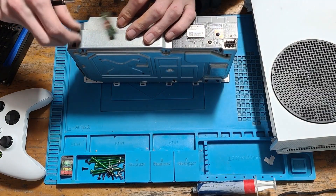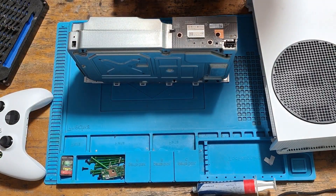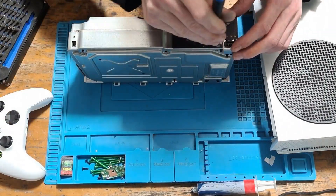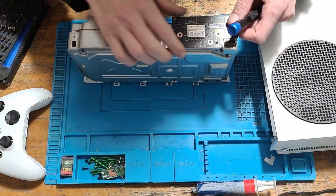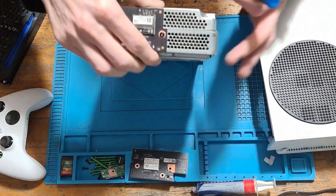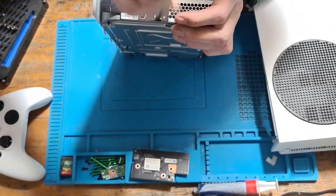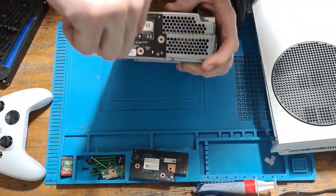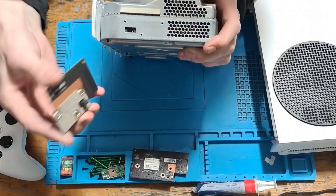The screw for this power board is exactly the same as the ones for the APU clamp, so again you can't get them mixed up — and the same goes for this board as well. Just lift that off and then we'll focus on the Bluetooth board. That is the final screw before we can get to the components.